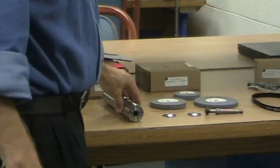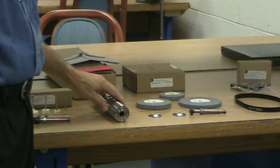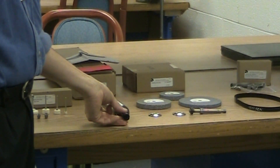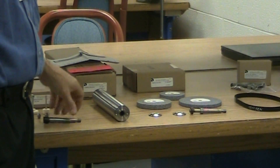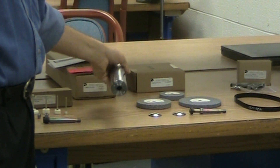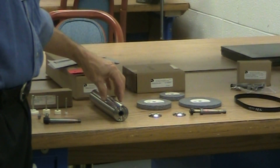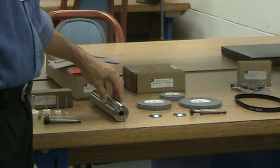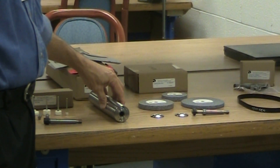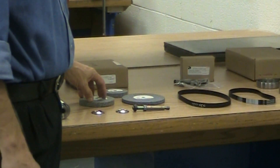The next box was our spindle box. This is a 5T-200 spindle. All your mounting spindles mount in one end of this and all your pulleys mount on the other side. When we get to actually assembling pulleys and spindles, we'll go into more depth and detail on how to do that.